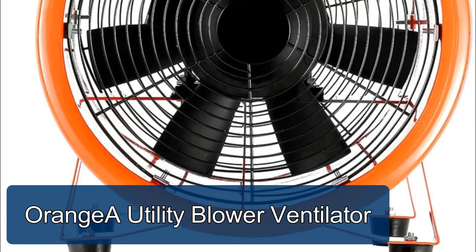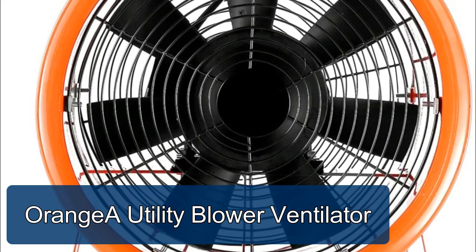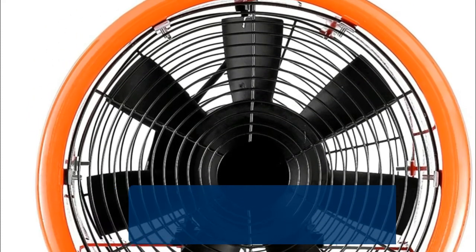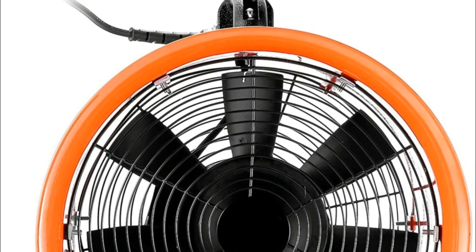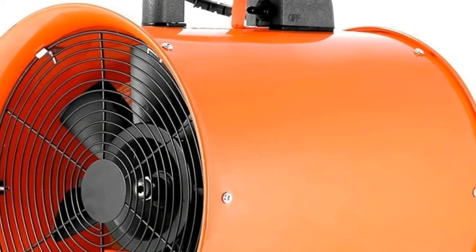OrangeA Utility Blower Ventilator. Impedance protected motors contain windings that have a higher resistance to heat during a rotor lock. Pure copper motor stands high temperature, saving energy and running stable.